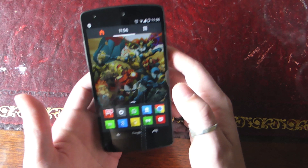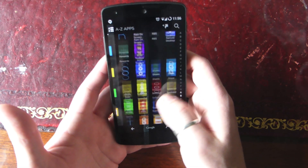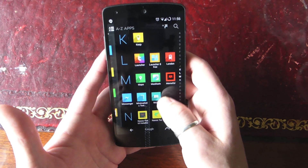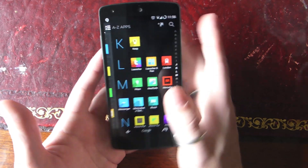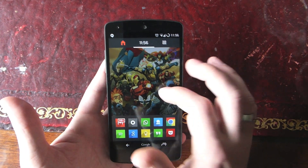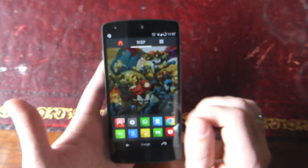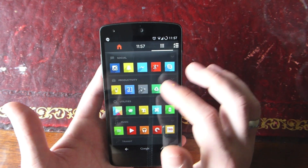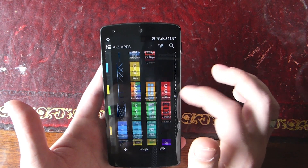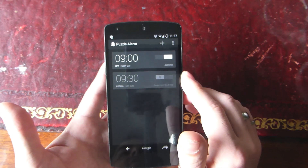The first one is for an alarm application. I'm using the new Aviate launcher, which looks really really nice — they've done a great job. But anyway, back to the NFC tags. The first app I use them with is an alarm application called Puzzle Alarm.